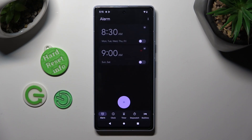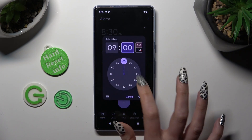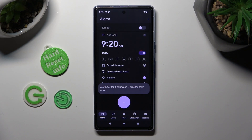When you're finished, go back and to create your alarm select the plus icon. Now set up an hour, click on OK, and tap on add label at the top.